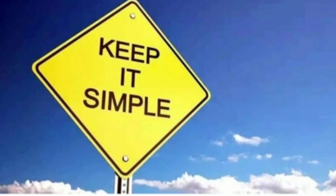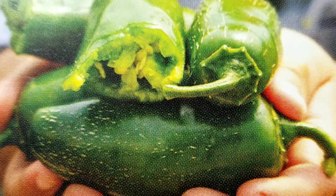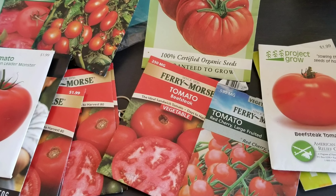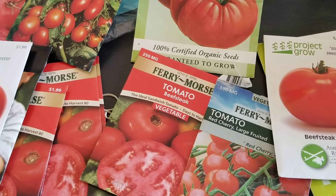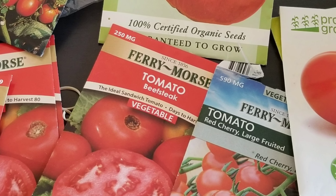Everything here will be simple and easy and almost guaranteed to grow for you. The first vegetable I want to discuss is probably the most important vegetable to have in your garden and the easiest to grow, and that's going to be your tomatoes.